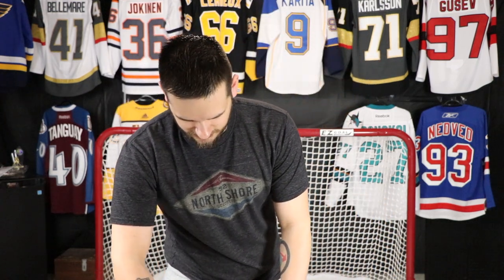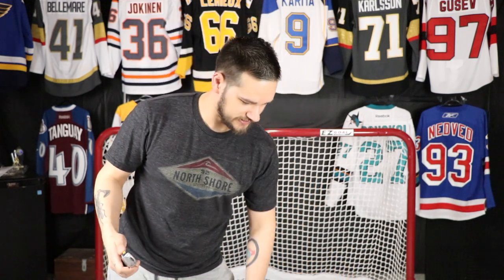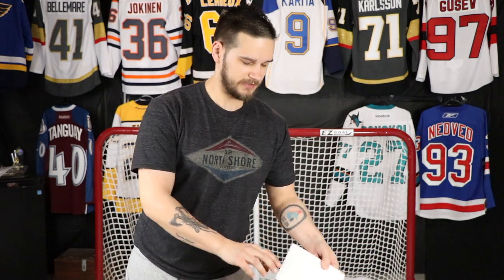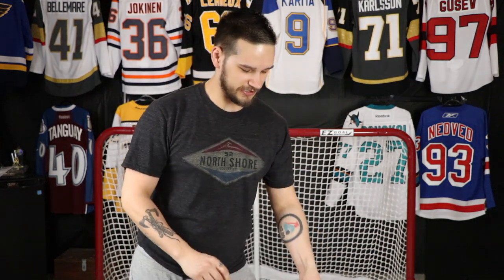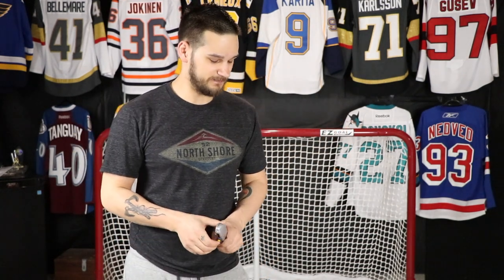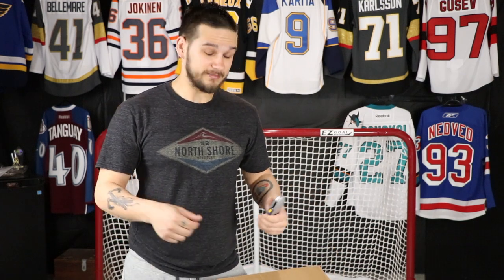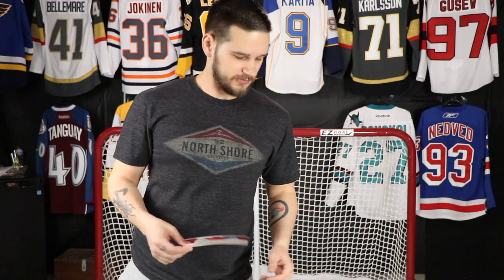As always, Ben does a fantastic job packing these. One thing I really like is that he put a little extra piece of cardboard right by the jersey, so when you're cutting into the box you don't damage it. This is the first time I've gotten a box from Ben and I really like that touch — wish more people would think of things like that.